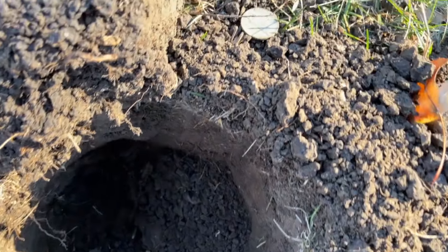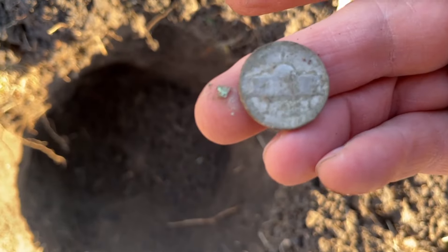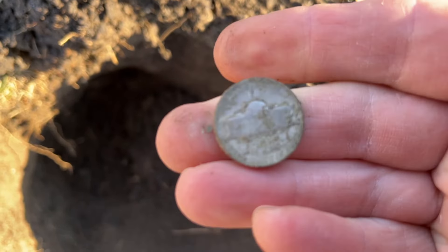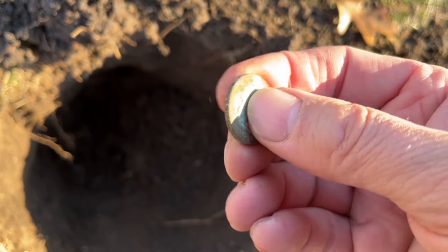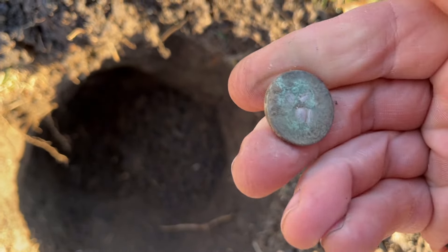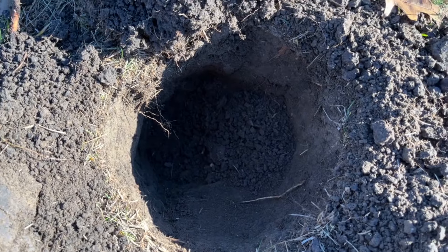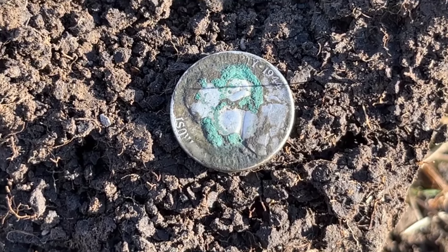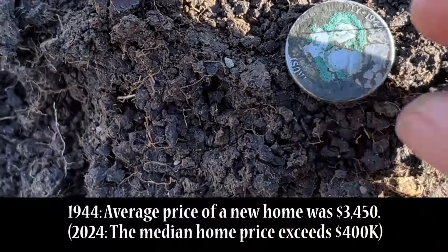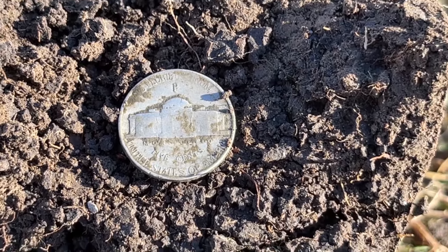What do I have here? This one definitely looks odd, and it's got that telltale sign — it's got that P up there on top. I've got myself another war nickel, but this one looks really cruddy. Let me get it cleaned off. All right, cleaned up as much as I'm going to get it here in the field — there you see it: 1944-P war nickel. Silver in the hole, gotta love it!